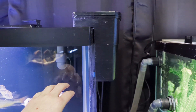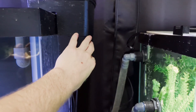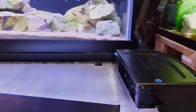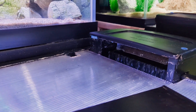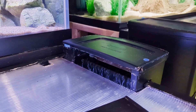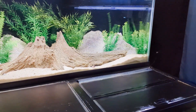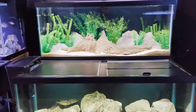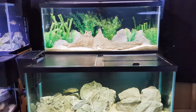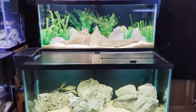The Tidal filter works by pumping water up into the basket where there's media inside. The water rises through the media and spills back out into the aquarium. They're a very simple filter — not as complicated as canister filters or sumps — but they're very effective. In my 75-gallons I use the Tidal 110, which is marketed for aquariums up to 110 gallons.